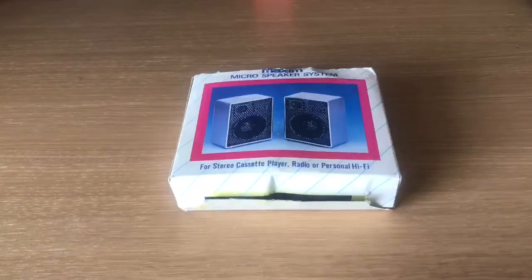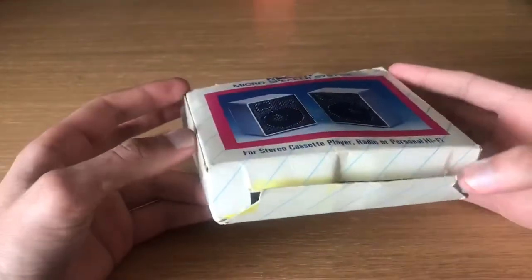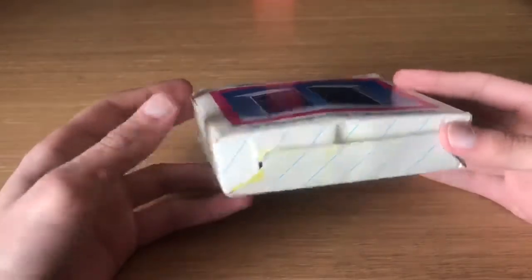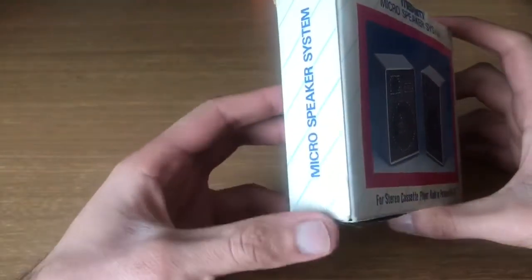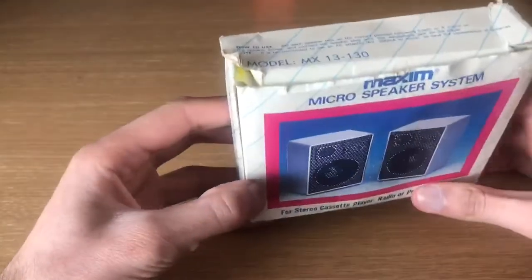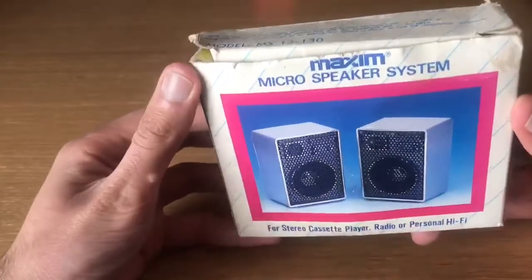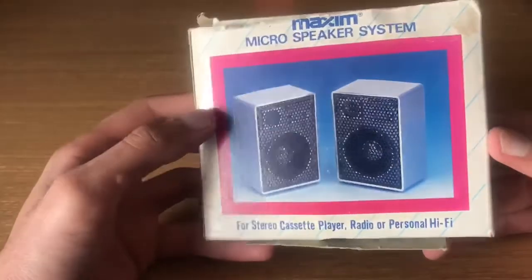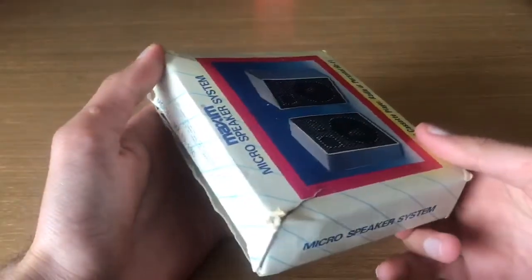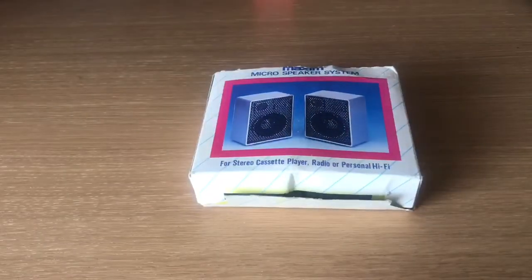I've unwrapped everything now. I love that effect on the box — you don't see stuff like this normally. I love the red border and that effect with the lines. The box is a little bit damaged along here but nothing too bad. Moving on to the side you've got the name: the Micro Speakers, designed for a Walkman. The top's a little bit damaged as you'd expect — these are from the 80s. It looks a bit like a 70s design but they made these in the 80s as well.